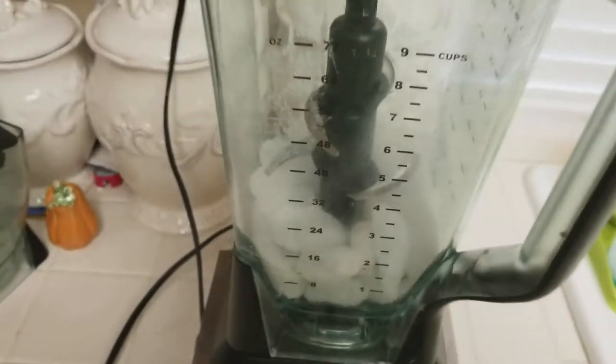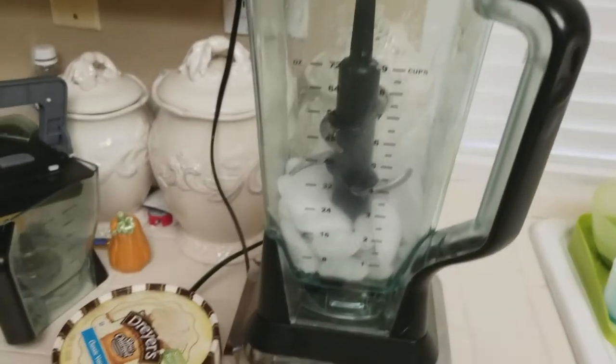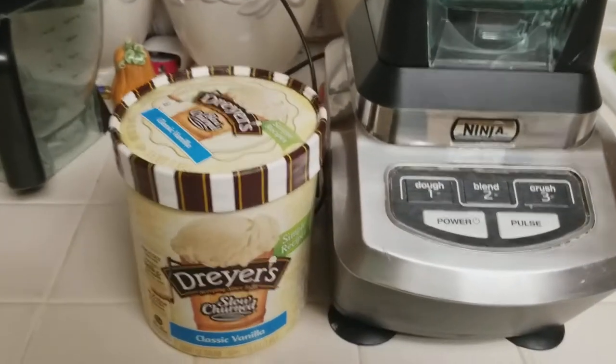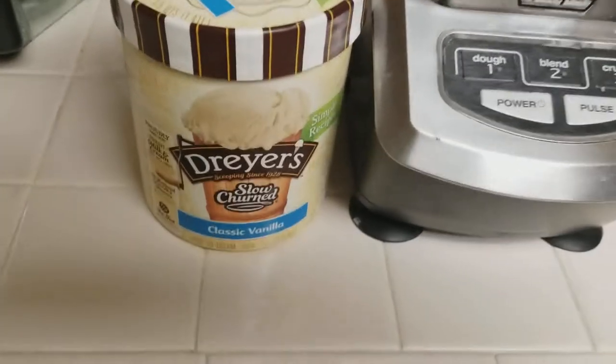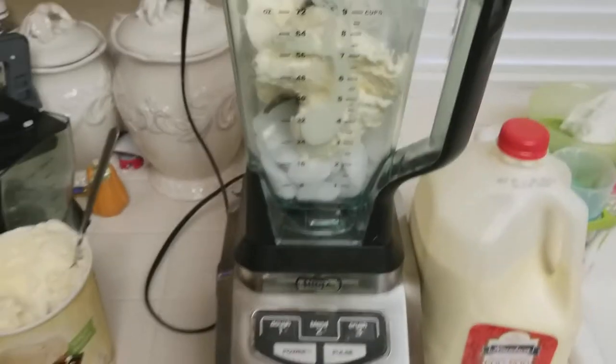Here we have about a cup full of ice in there to make it extra, extra cold. The very first thing you want to add is some classic vanilla ice cream. I picked out the Dreyer's and we're going to put about three or four big scoops in there. I added four huge spoonfuls of ice cream.